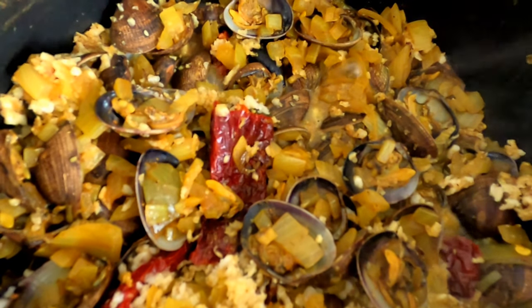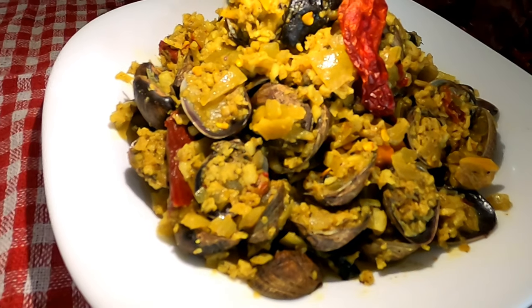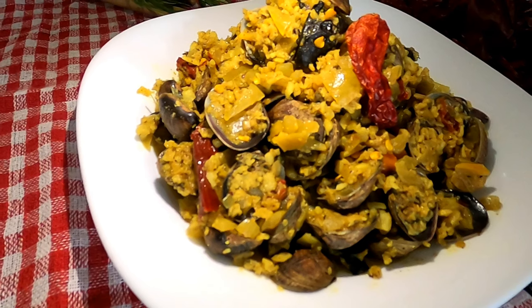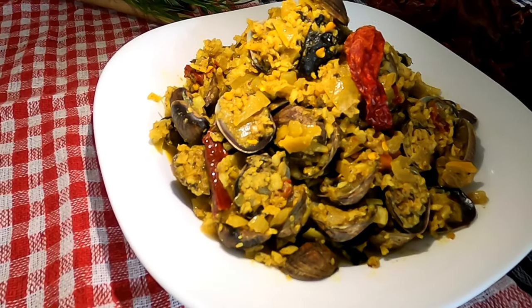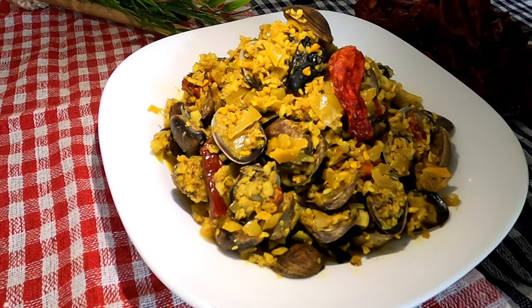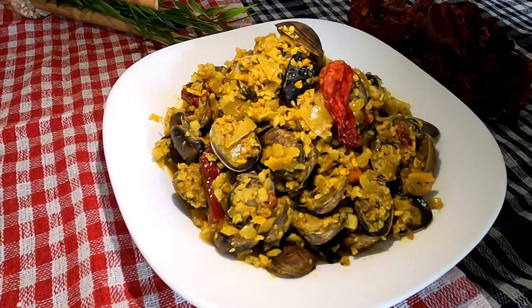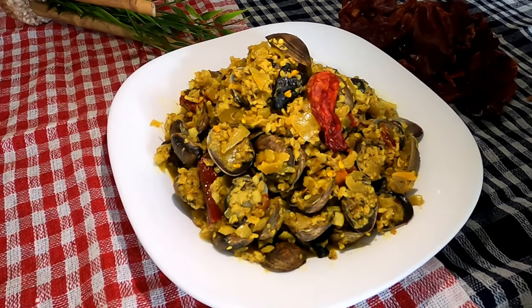It is time to plate it. Friends, isn't it a quick, simple, and easy dish? If you have liked today's vlog, please make sure you like, share, and subscribe to my channel and don't forget to hit the bell icon. Please share the video with your family and friends and give all your love. Till then, take care. Bye bye, see you again, thank you!